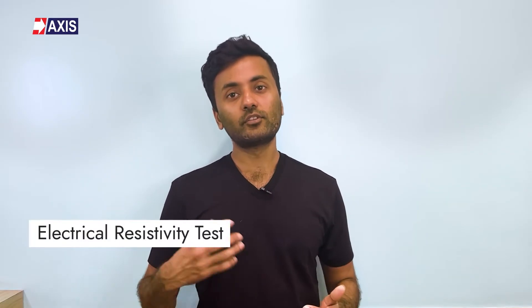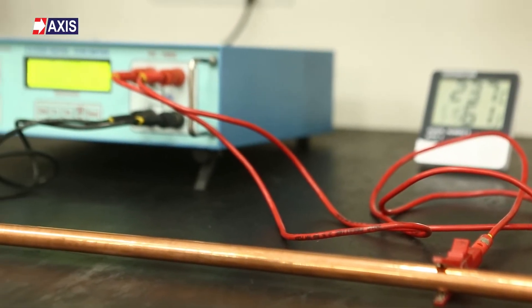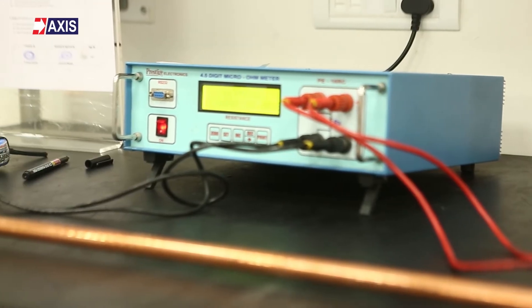So let's explore the different types of tests that ensure that we are meeting these technical parameters. Let's start with electrical resistivity testing. This test measures the electrical resistance of earth rods, ensuring that they meet the resistivity levels required by international earthing standards. At our NABL accredited lab, we use the 4-wire method to measure resistance. This involves injecting current through one pair of test leads and sensing millivoltage drop across the test object with the other pair.